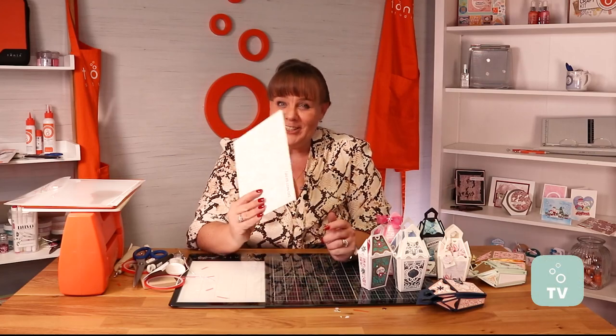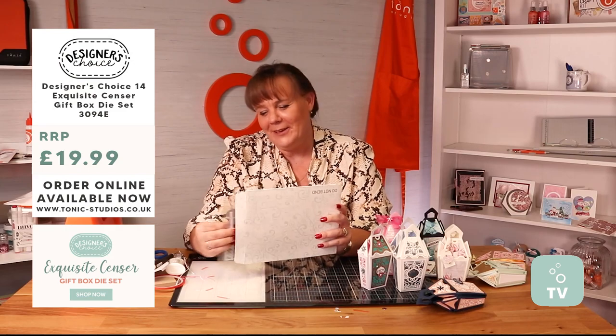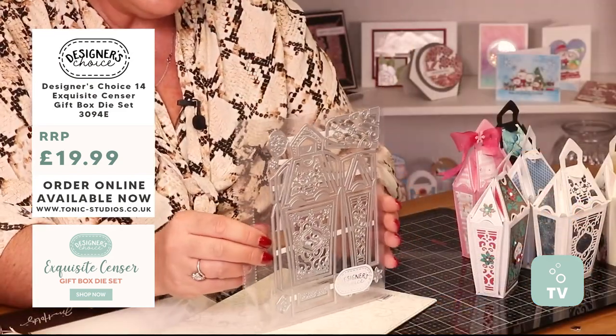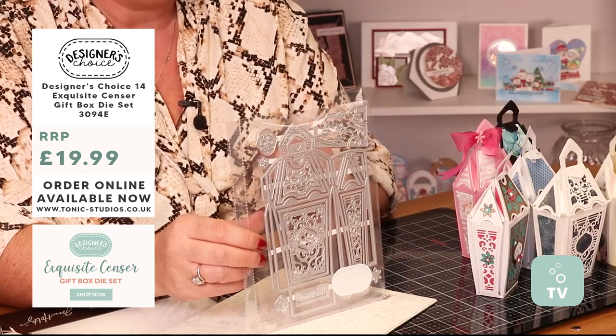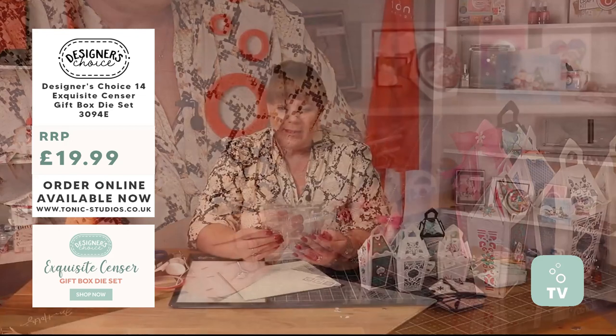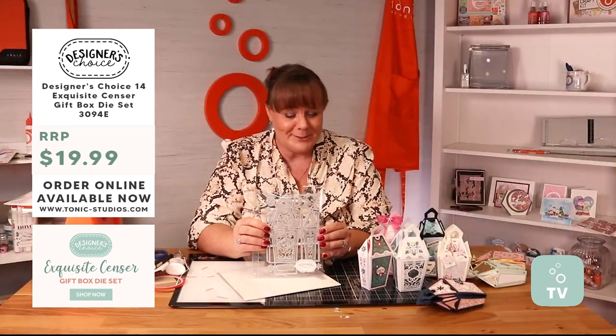Welcome to your Designer's Choice. This is number 14. Inside here we have got your beautiful little die set. This is going to make beautiful boxes. In there we've got sentiments as well, gorgeous little handles and everything else. I'm seeing it for the first time as well.